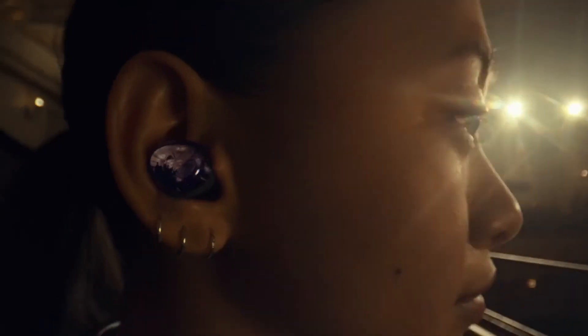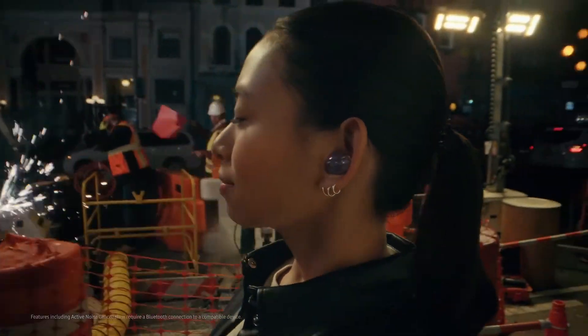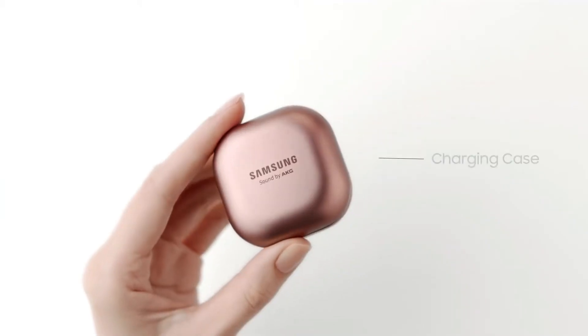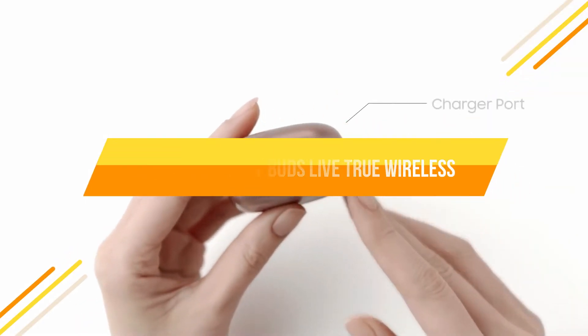Hey guys! Today's video we are talking about best earbuds with active noise cancellation. If you are looking for buds with great sound, long-lasting battery life, active noise cancellation and some more, Samsung Galaxy Buds Live provides you all the features you required.